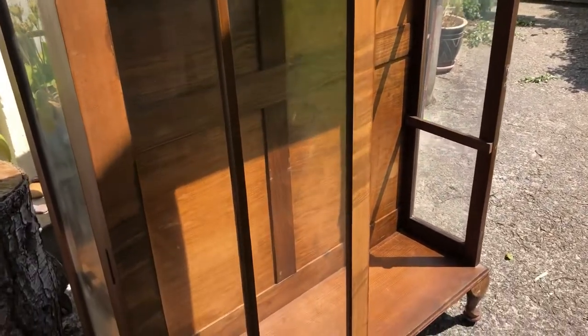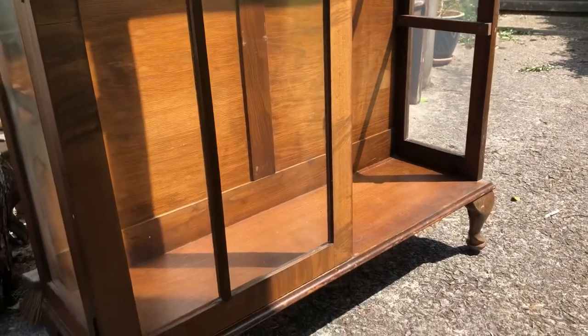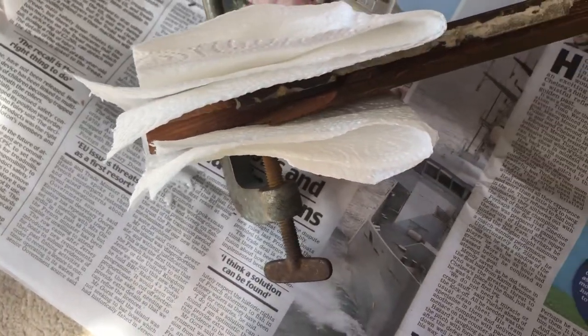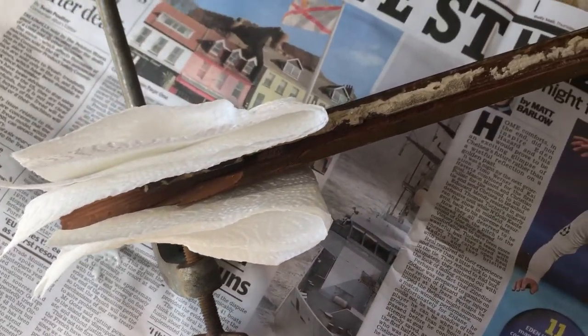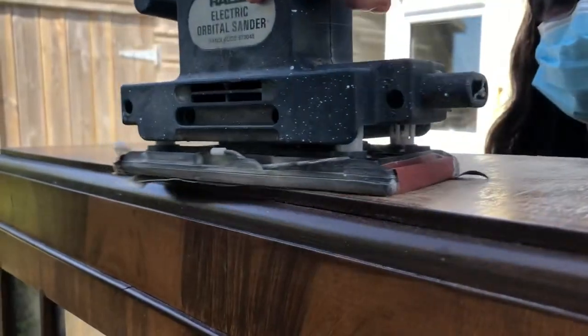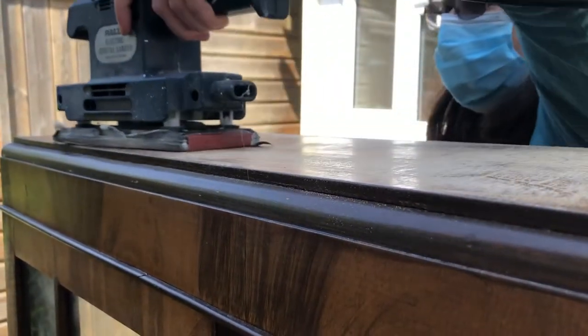Unfortunately, as you can see, it is missing a door — essentially a gust of wind blew the door off. We had to first repair that, which didn't take too long. It was a fairly simple process and luckily it all fit together.